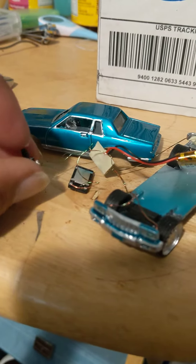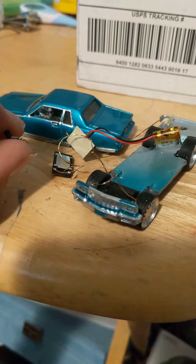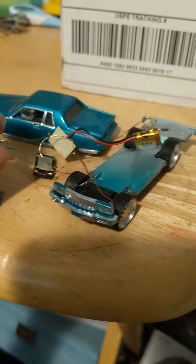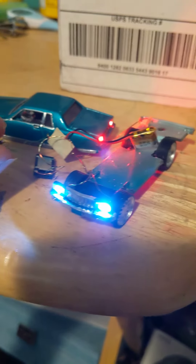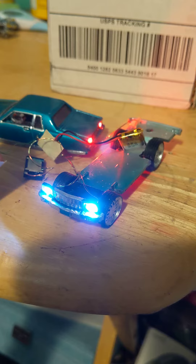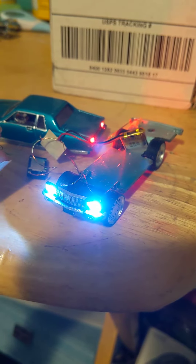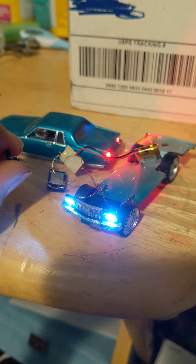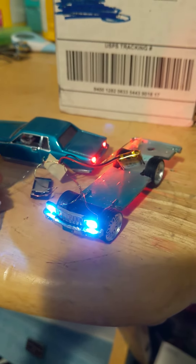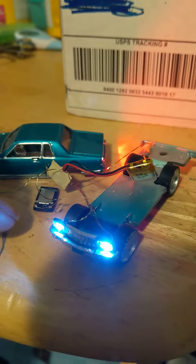It turns on the lights by clicking the switch — tail lights as well, headlights. Click it again, turns on the lights. Click it again, turns on the brights. Click it again, starts the engine with real engine sounds.